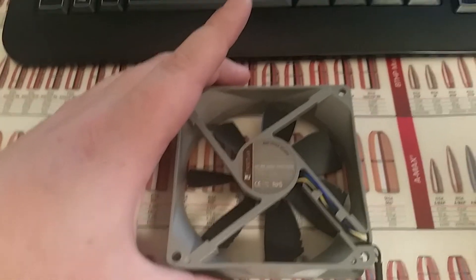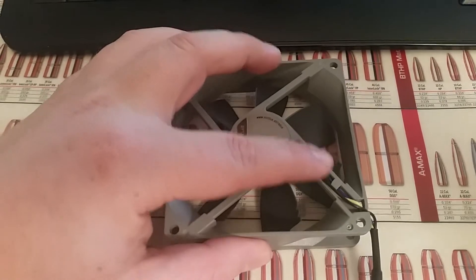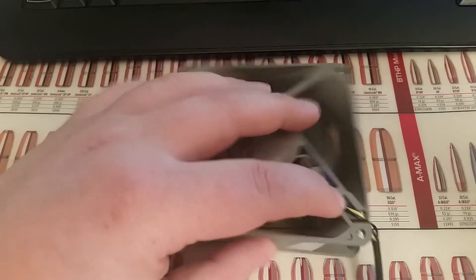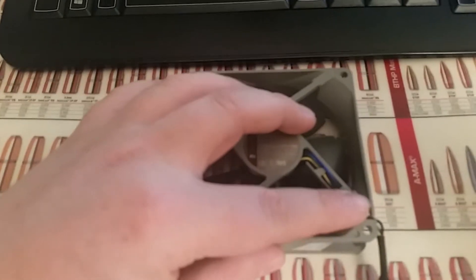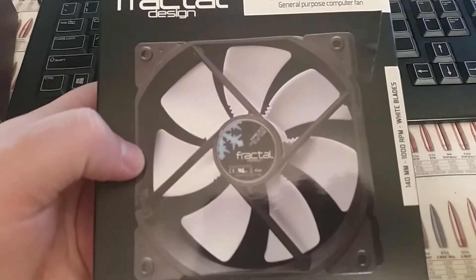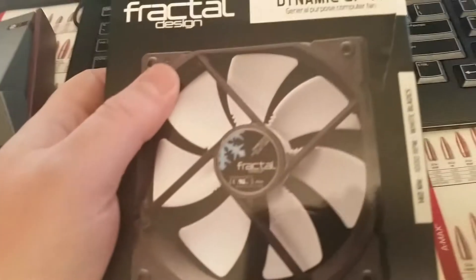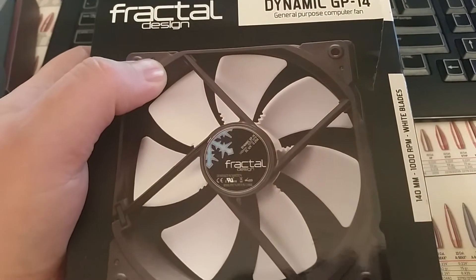It just happened to be in a color I would actually allow on my build, so I went ahead and picked it up to try it out. If Noctua made all-white or black-and-white fans like this Fractal Design fan, I would have probably replaced all the fans in my build. Unfortunately they don't — yet. They may at some point.